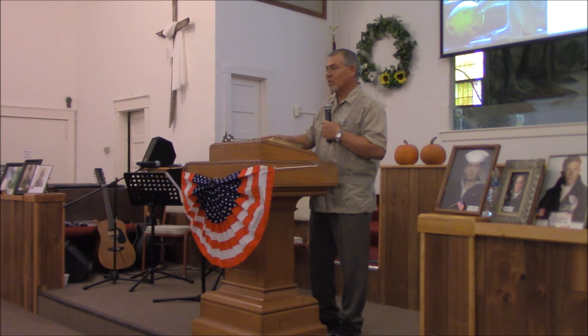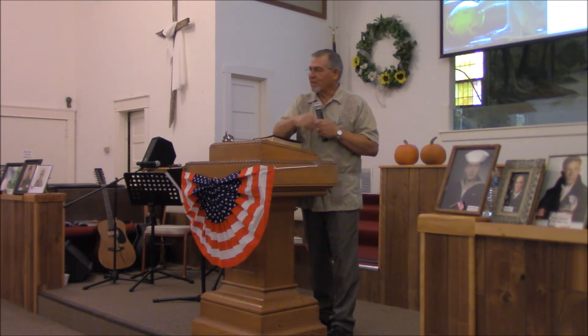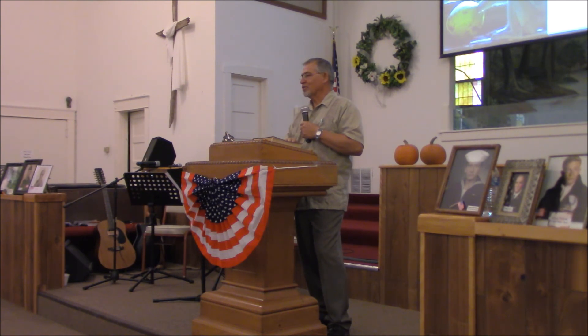I just want, once again, to thank all our vets for your service to our country. I've got a picture over here of my son and my son-in-law, and we sure appreciate what they do for us and our country. We pray for everyone.